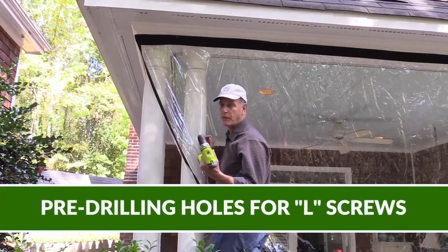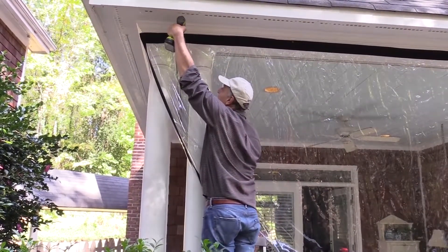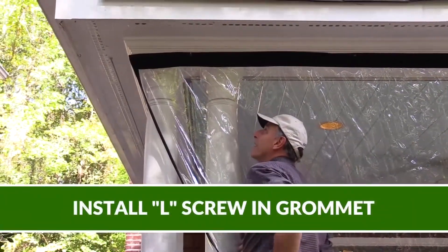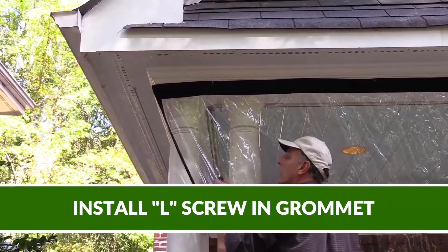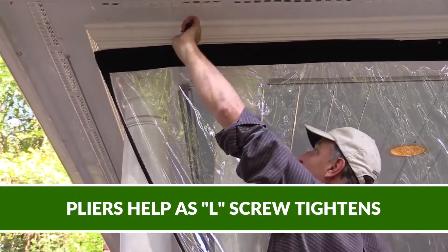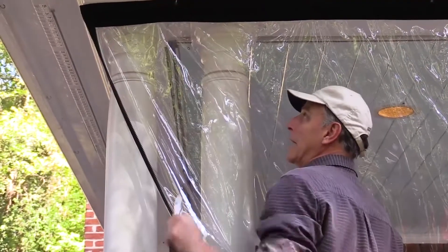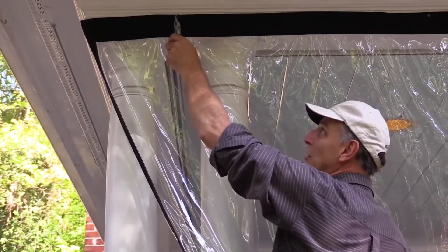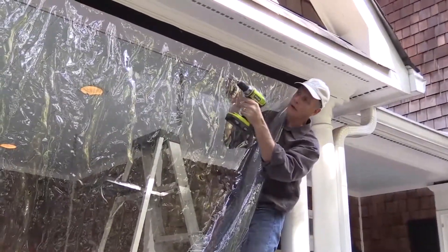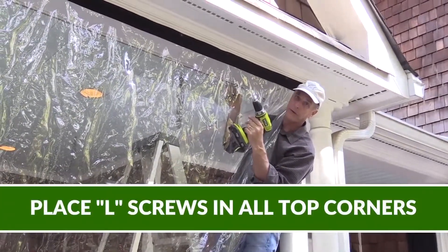I find that pre-drilling a hole before you put in the L screw makes it a whole lot easier. So here's my grommet. When it gets a little stiff, it doesn't have to go all the way in — it can leave as much as an inch to a half inch of a gap between the L and the curtain. It's very important to put an L screw in the top corners of all panels, no matter how wide they are.